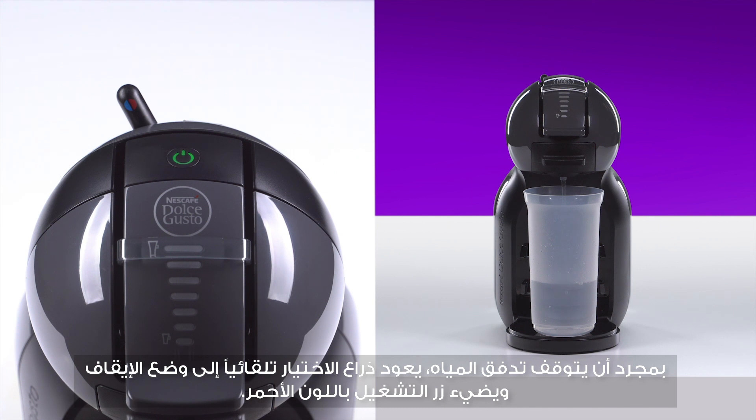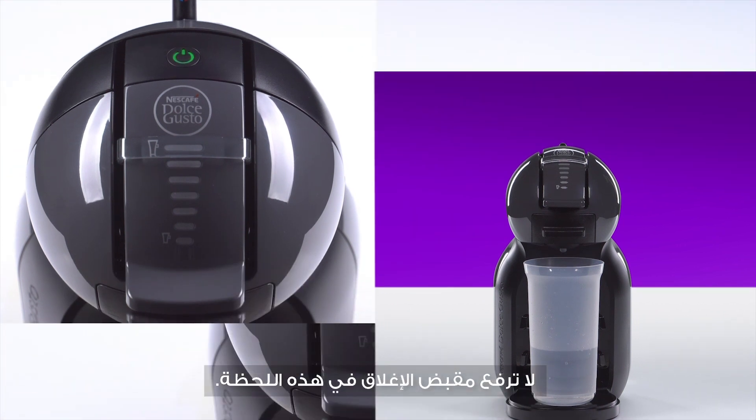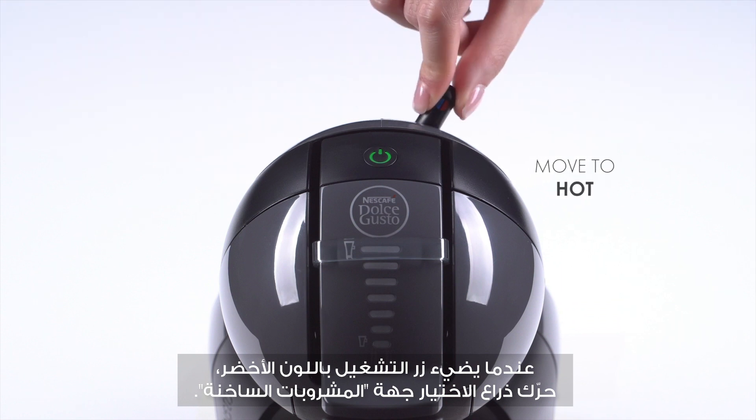Once the water flow has stopped, the lever automatically returns to the stop position and the power button blinks red. Don't lift the locking handle at this moment. When the power button turns green, move the lever to the hot position.